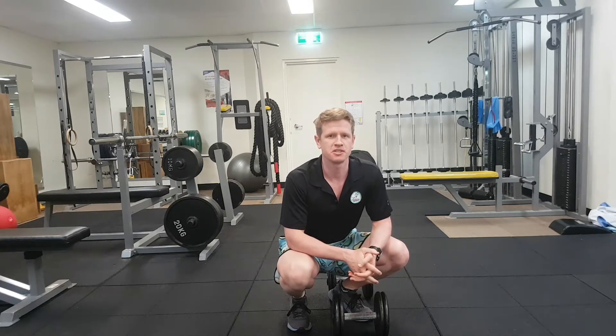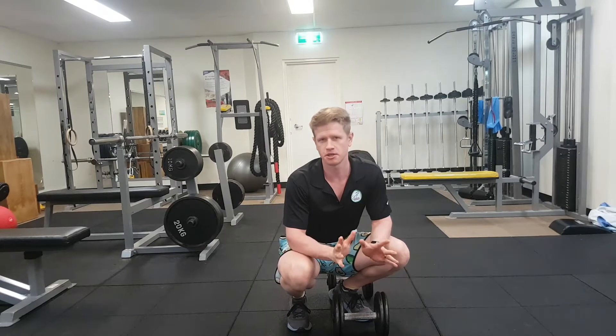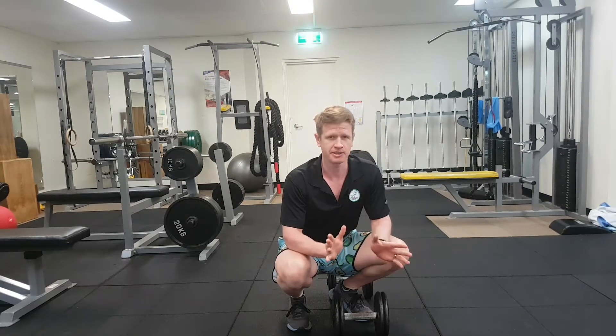Hey guys, Ty from Exercise Physiology Brisbane here. Today we're going to go through our bent over dumbbell row. If you don't have a lot of equipment at home, it's a really good one, especially at a time like this.